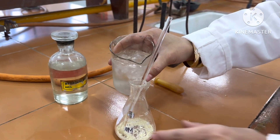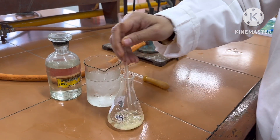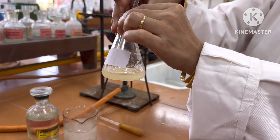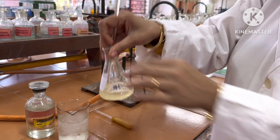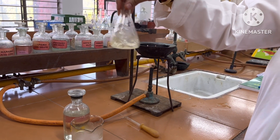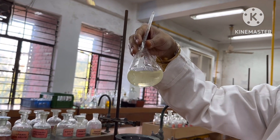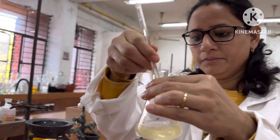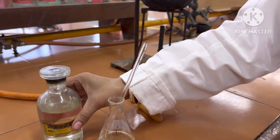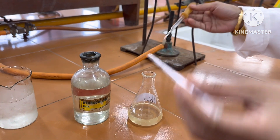To this sodium salt we will add ice cold water. The sodium salt of benzilic acid will dissolve completely in water and a clear solution is obtained. This clear solution of sodium salt of benzilic acid in water is then acidified with concentrated hydrochloric acid.